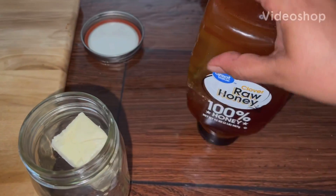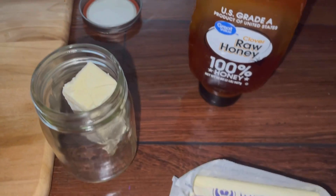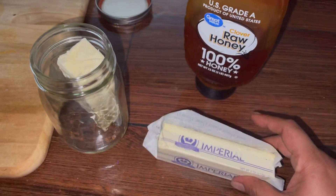Today we'll be doing some honey butter. Two ingredients: butter and honey. That's all you need.